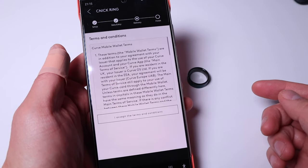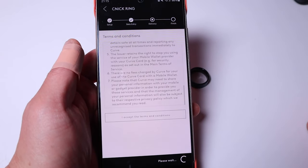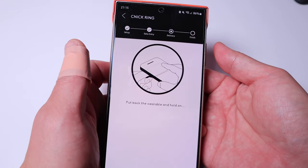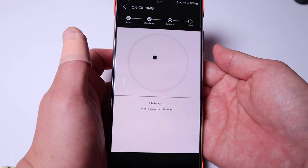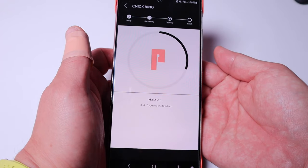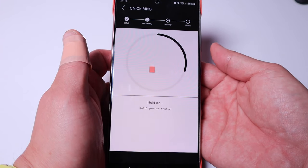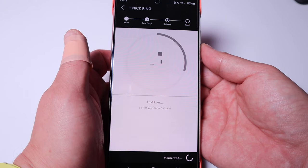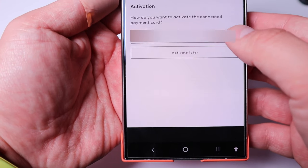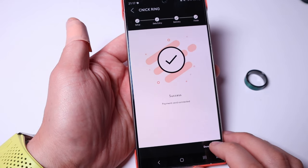After typing in your Curve card details, it will ask you to read the terms and conditions. Once you accept, you need to anoint the ring from the back of your phone where the contactless sensor is. Look at that — it's encrypting and typing in all those details. Three operations finish... I'm just holding on to it... and activation is done!